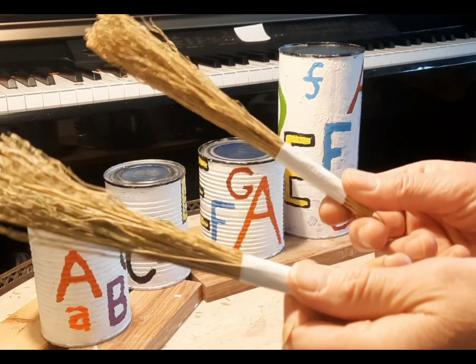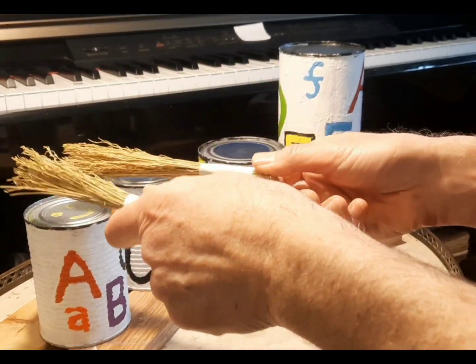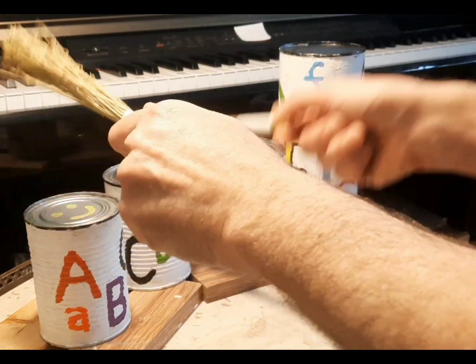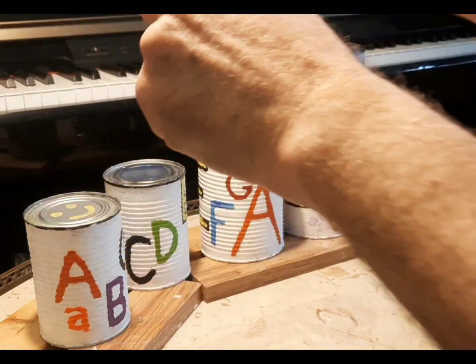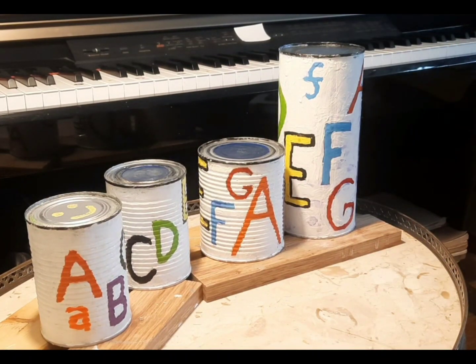Here I have some brushes I've made out of a broom. These are for soft playing — sometimes it gets a bit loud. We have high, medium, low.